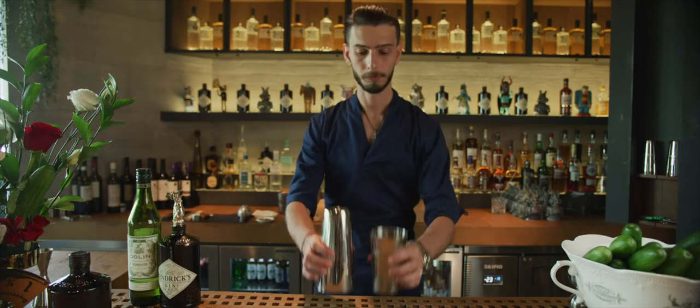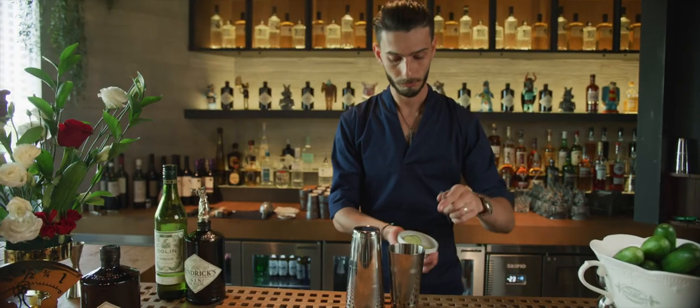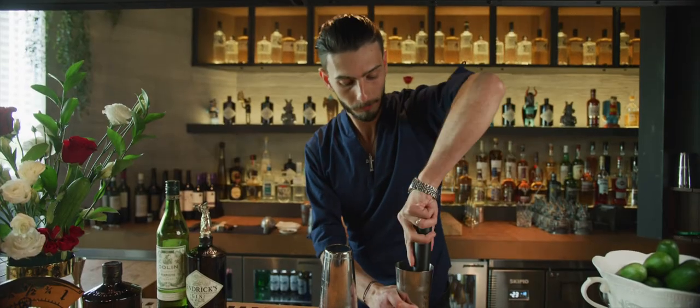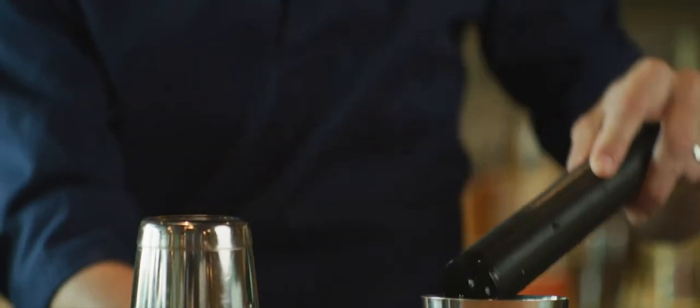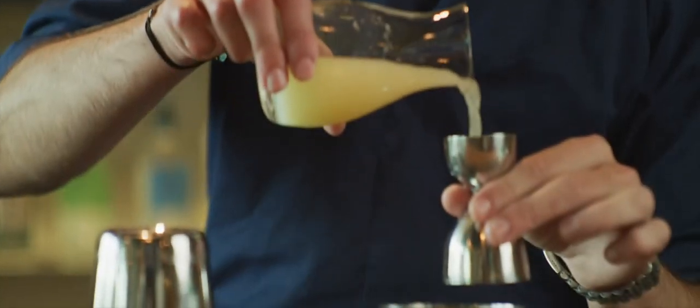We need a shaker. First ingredient will be three slices of cucumber. Give a gentle muddle. Second ingredient is the fresh lemon juice, 30 ml.